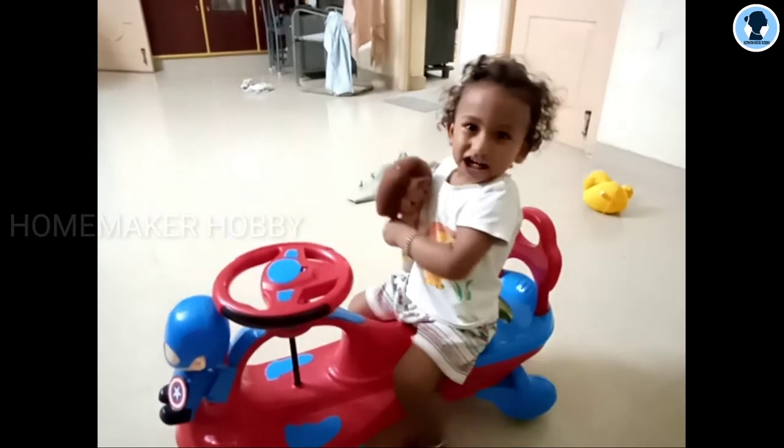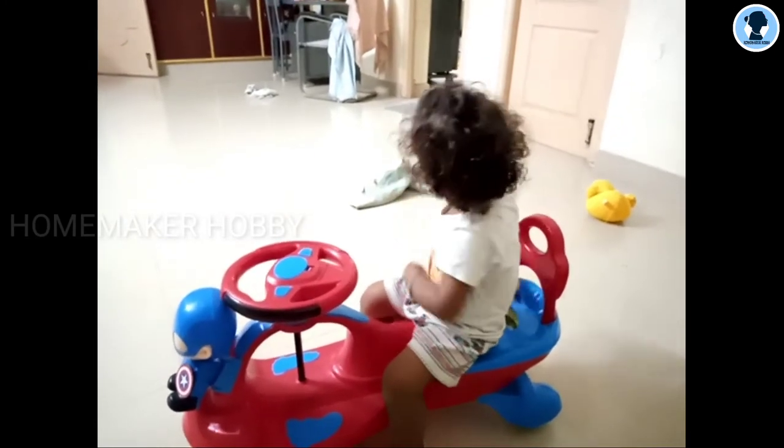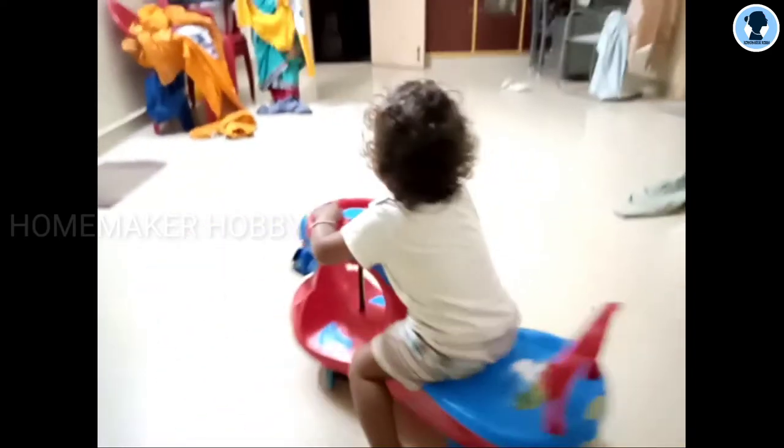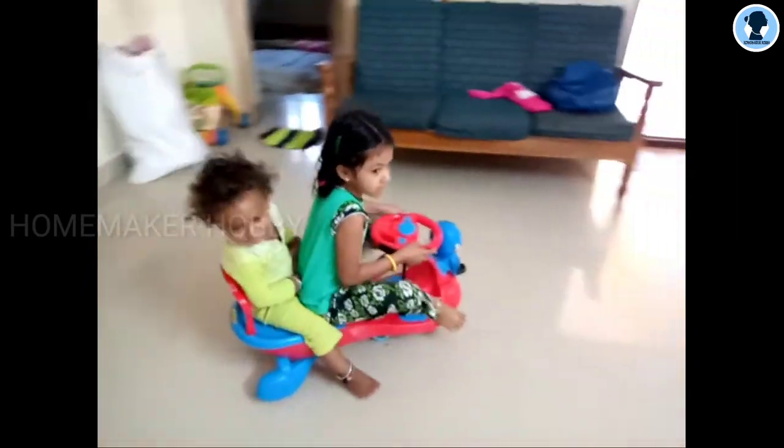Hi, welcome to Homemaker Hobby. In our channel, this is a baby rider, swing car, or magic car. Let's see a review of the car and the introduction of the car in the video. Everyone is my friend — this is Thara and Rohit, and they are coming to YouTube. I will give you an introduction to this video, so let's go.